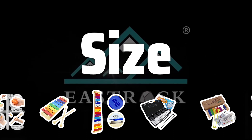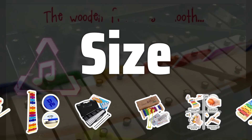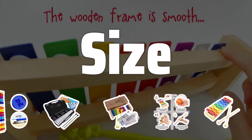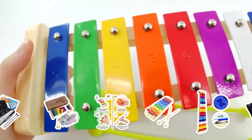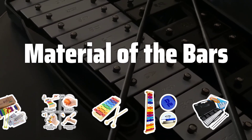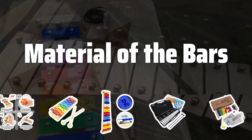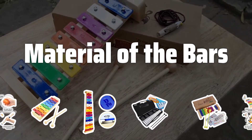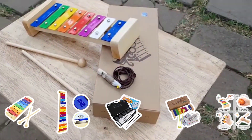Size is another important factor to consider. Beginners may prefer a smaller, easier-to-handle instrument, while professionals may opt for a larger xylophone for performances. The material of the bars can significantly impact the sound and durability of the xylophone. Wooden bars produce a warmer sound but are more susceptible to damage, while metal bars produce a brighter sound and are more durable.